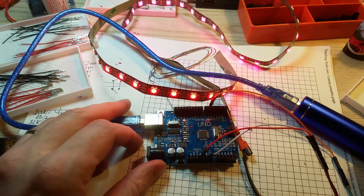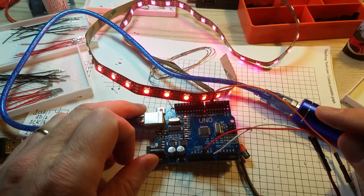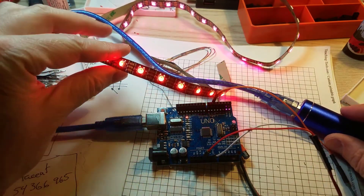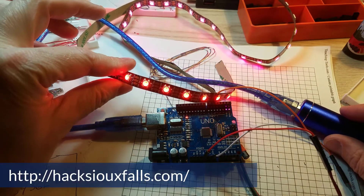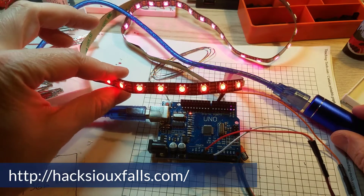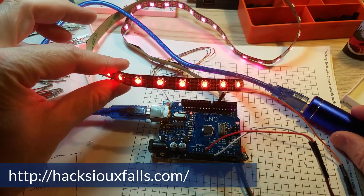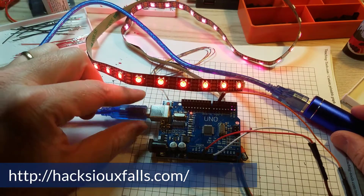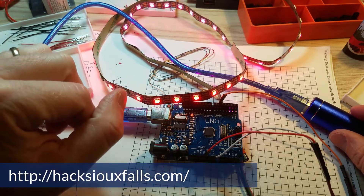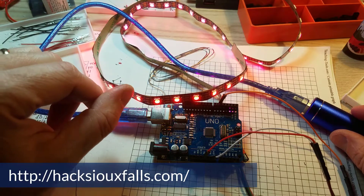It turns out if we use these cloned Arduinos that I got from eBay for Hack Sioux Falls, what will happen is if we put the intensity too bright and we've got 60 LEDs, they'll lock up. You can see this one's currently locked up — it's supposed to be running through a strand test and it's stuck on pink, which is a common problem. We didn't notice this in advance because I was using a slightly different cloned Uno and it didn't have the same problem. These ones don't seem to be putting out as much current as the other one that I have.